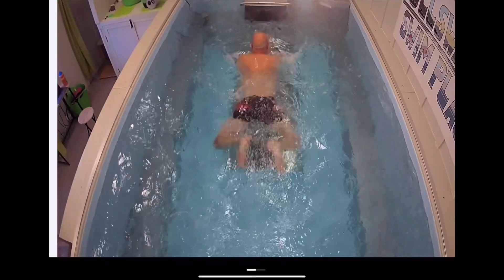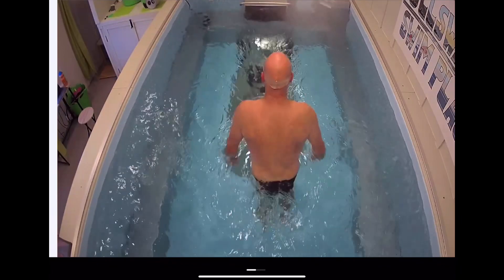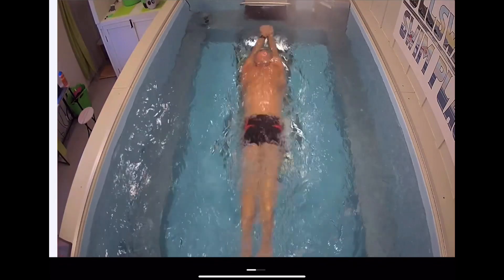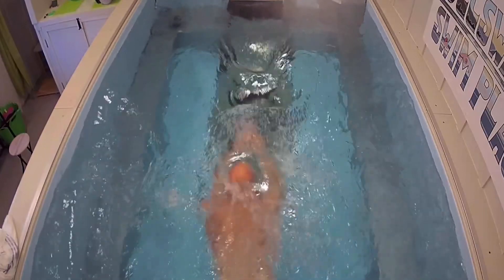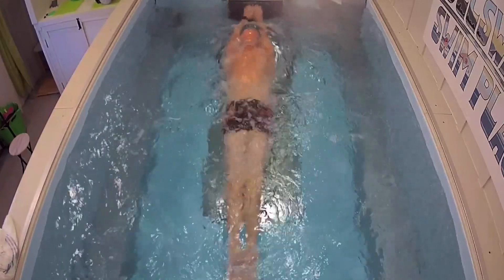The next stage is to push off and do the first thing: pull, breathe, kick, hands and feet back together, and then glide. That's all they're going to do. We'll practice that a few times — pushing off with hands and feet together, coming up for the breath. So: pull, breathe, kick, and glide.